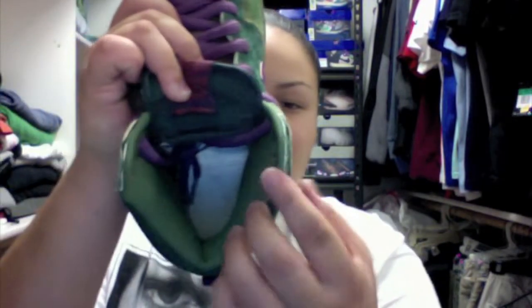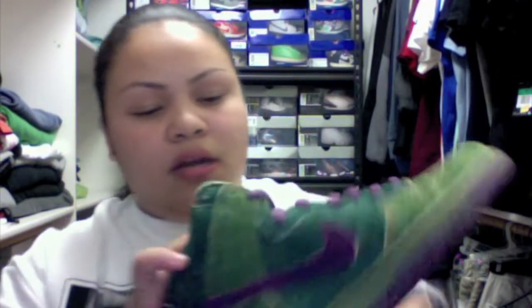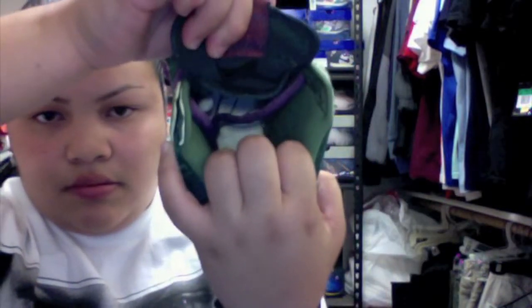Moving on to the inside of the shoe — your inside has a lighter green around the ankle. One pretty cool concept is it has a stash pocket, which I think is pretty cool. I don't have the insole in there because I took it out so I can show you the insole better.